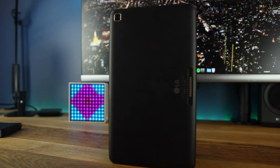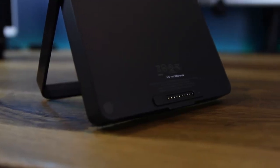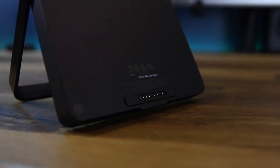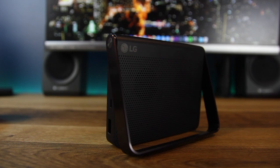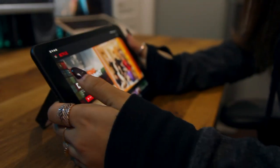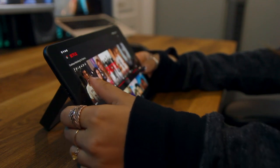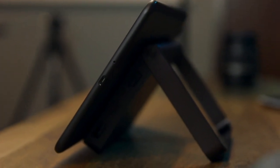Moving into the speakers — they are trash. It's a single firing driver and it really didn't offer much bass or clarity whatsoever. But here's where the tablet does shine: there's a modular piece that connects to the back and adds a stand, speaker, USB port, and even extra battery life. It offers a decent amount of clarity and bass, and the extra battery life plus the extra USB port makes this tablet more attractive for long road trips. LG should have implemented a better speaker system to begin with, though.